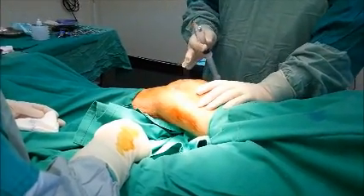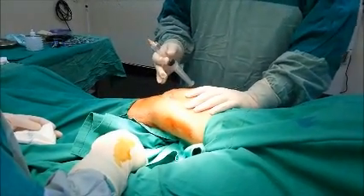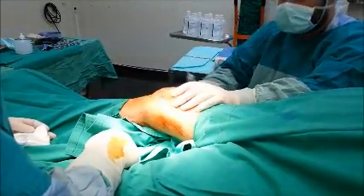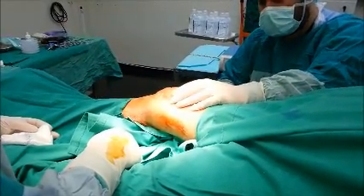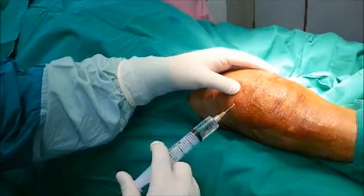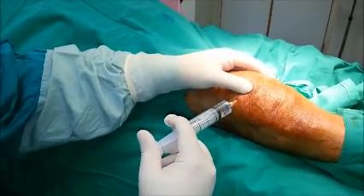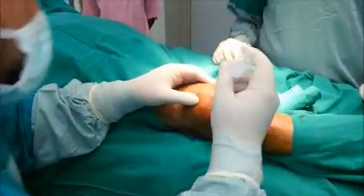This is a technique for lavage of septic arthritis of the knee in a frail patient who cannot tolerate general anesthesia or arthroscopic synovectomy and debridement. This is the local anesthesia applied to the suprapatellar pouch — here is the patella — and now anesthesia on the other side.